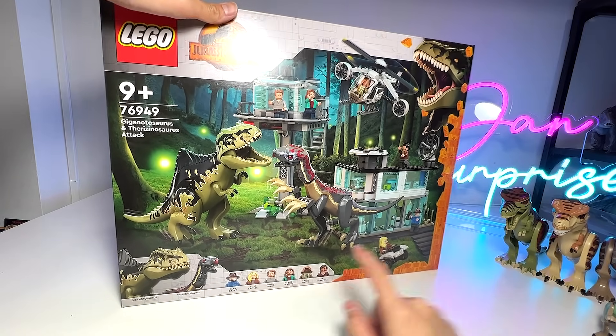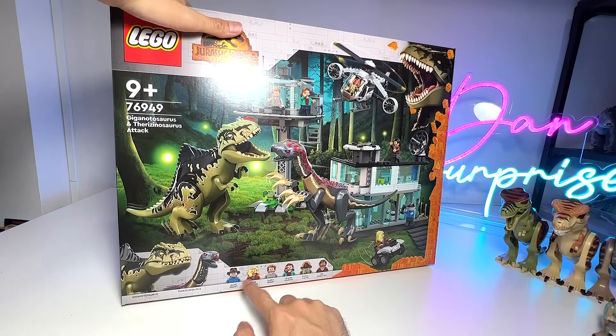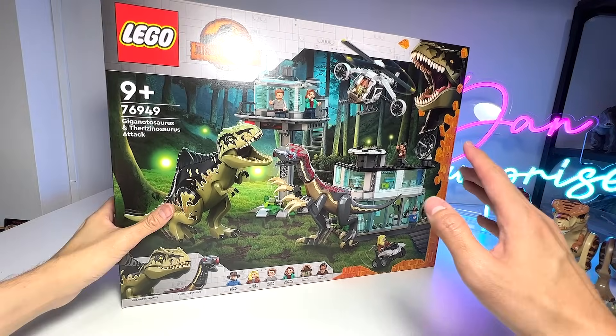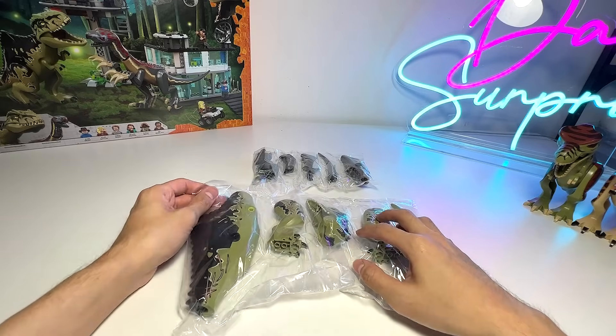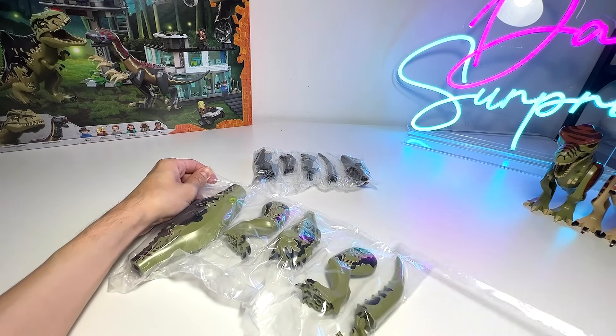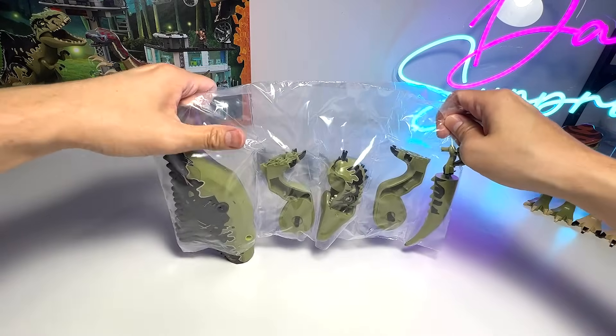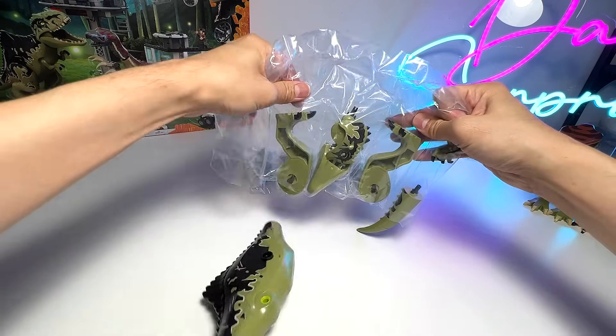So let's take a look at the Giganotosaurus and Therizinosaurus Attack set, which comes with different human figures as well. Let's open this up and have a look. First, let's assemble the Giganotosaurus — I'll only be assembling the dinosaurs today, not the full set. I just want to show you guys every single dinosaur first.